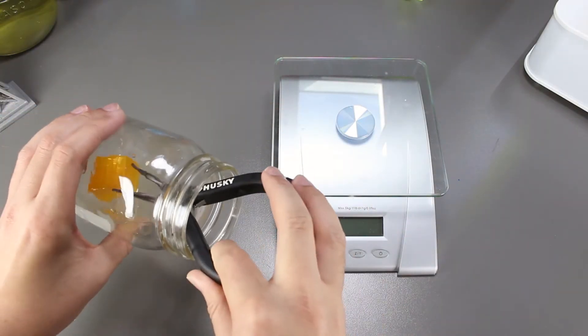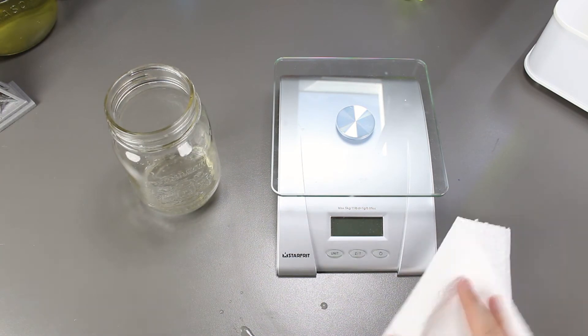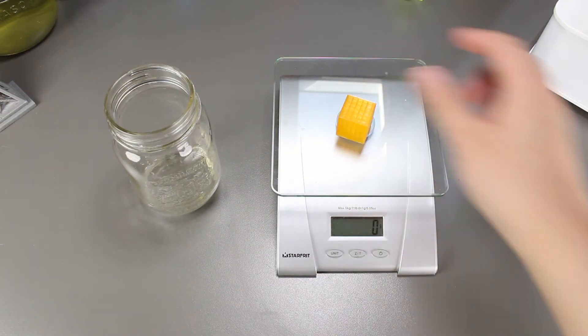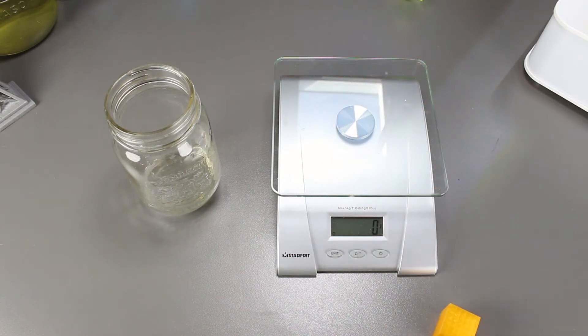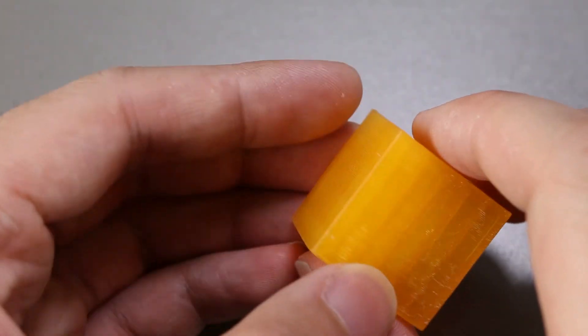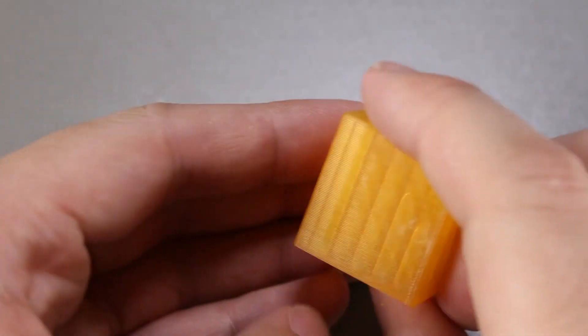Today marks the end of this experiment. Let's find out one more time whether or not the cube lost any mass from being broken down by the bacteria. Very interesting — the mass of the cube actually went down by a gram. Looks like the bacteria did do its job after all. Now let's take a look at the cube to see if there's any visible difference. The cube looks completely new, same condition as when I put it in 4 weeks ago.